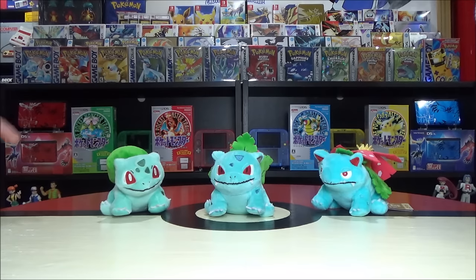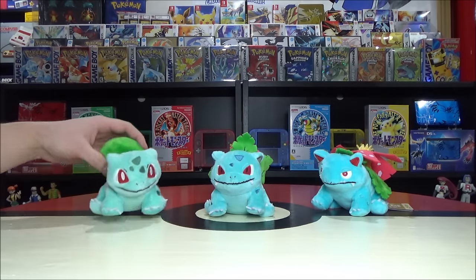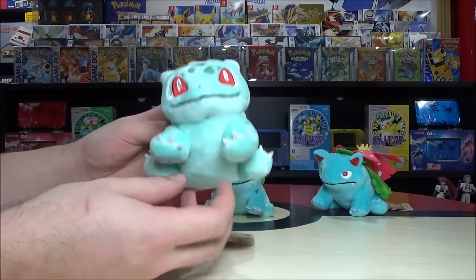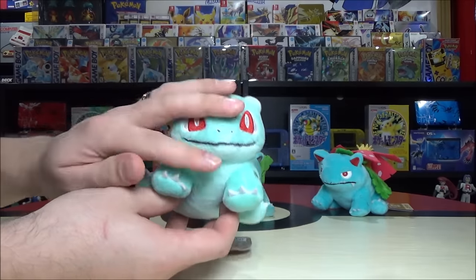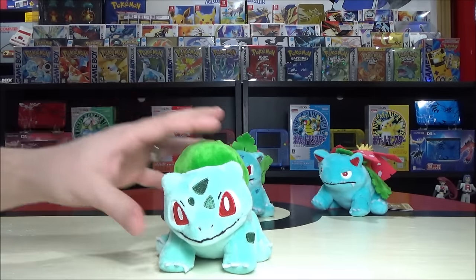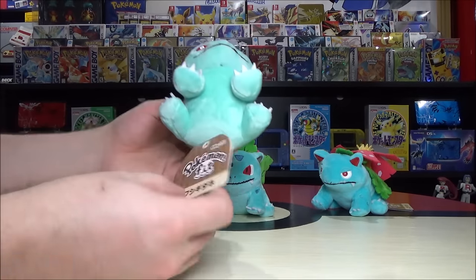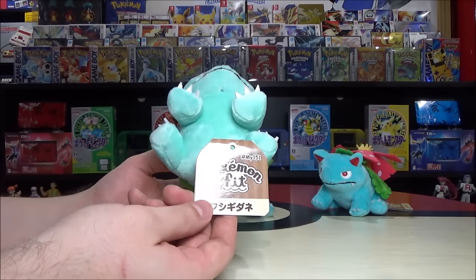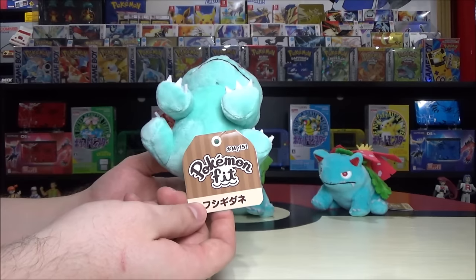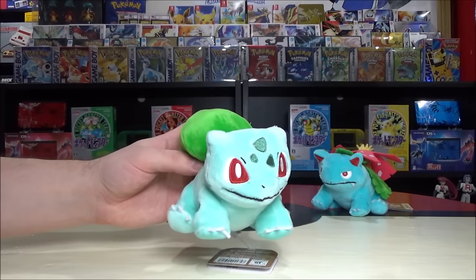First up, Pokémon numbers 1, 2, and 3: Bulbasaur, Ivysaur, and Venusaur. These have beanies in the bottom, are extremely soft, and most are between 4 to 6 inches in height on average. They have a tag — most of mine have the Pokémon Fit tag, some have the Sitting Cuties tag, depending on what region you get them. Pokémon Fit from Japan, Sitting Cuties from North America.